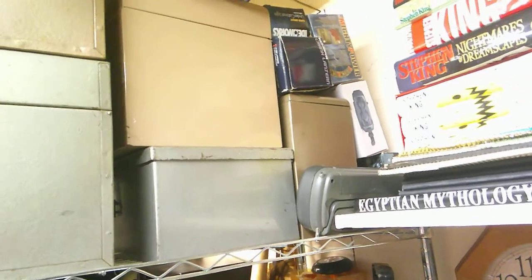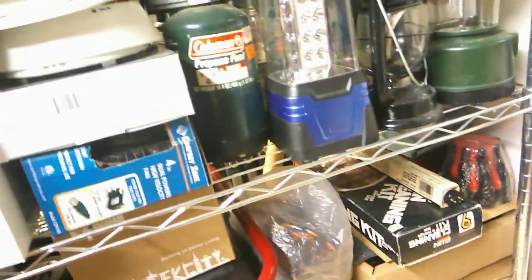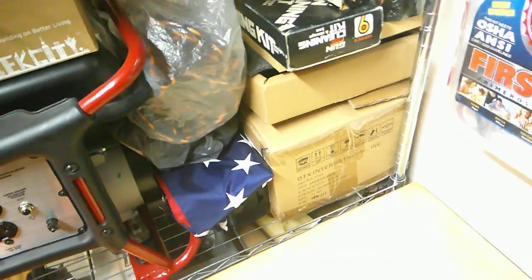On the first shelf I've got a ton of batteries, radios, lanterns, a bunch of little mini propanes, light bulbs, generator, and a bulk of candles.